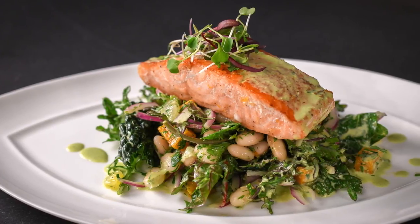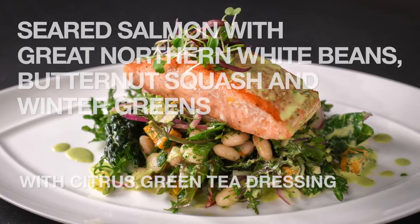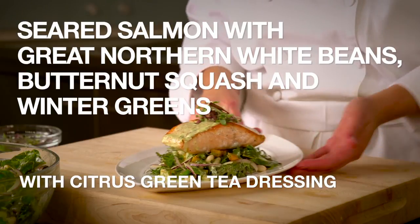I'm going to show you a great dish that's chock full of protein and antioxidants. This is seared salmon with great northern white beans, butternut squash, winter greens, and a citrus green tea dressing.